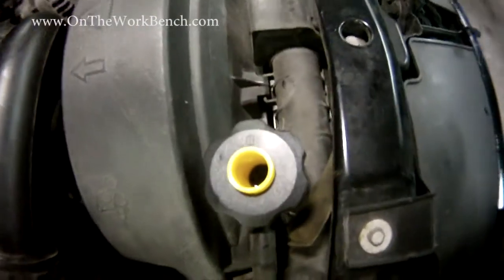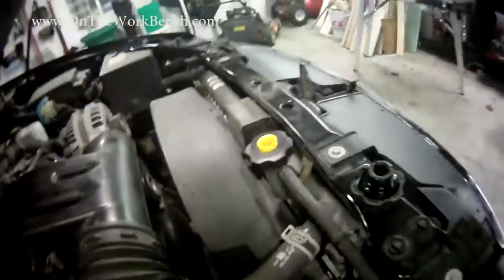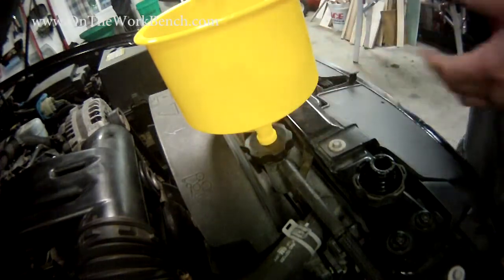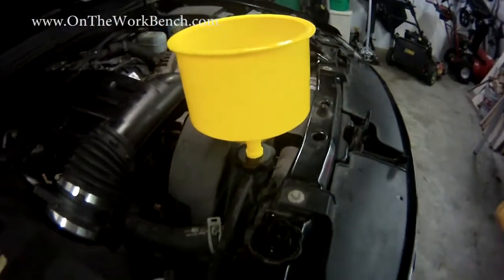You can see a little bit of that fluid down there inside the yellow piece. Now I'm going to take my funnel, snap it on top, remove the sealing plunger, and now what I've got is a leak-free funnel system.